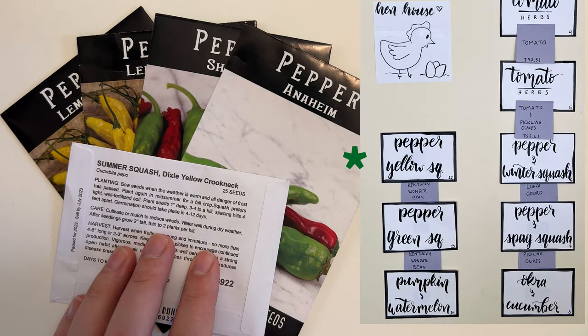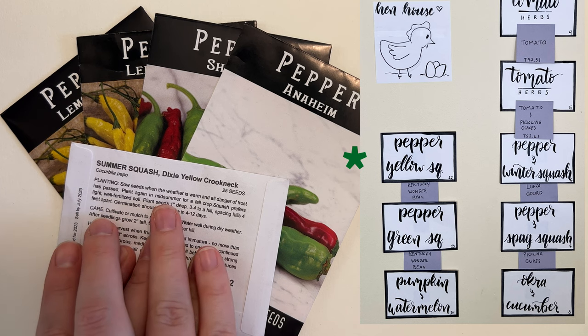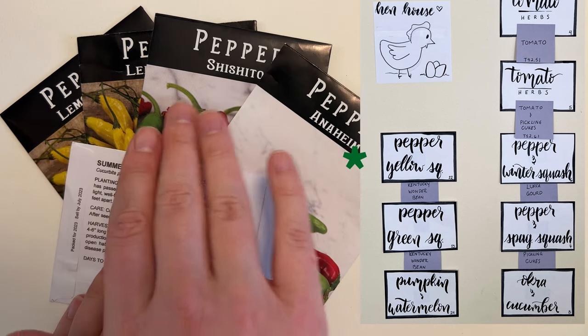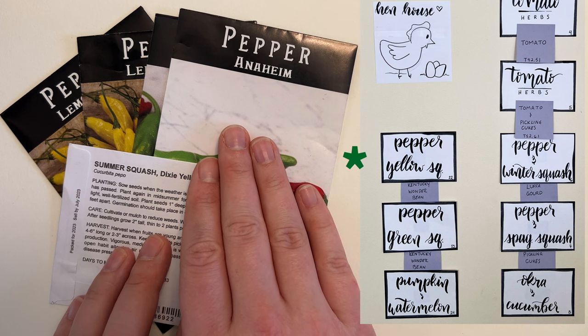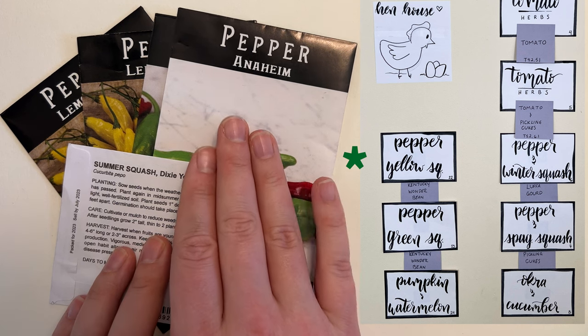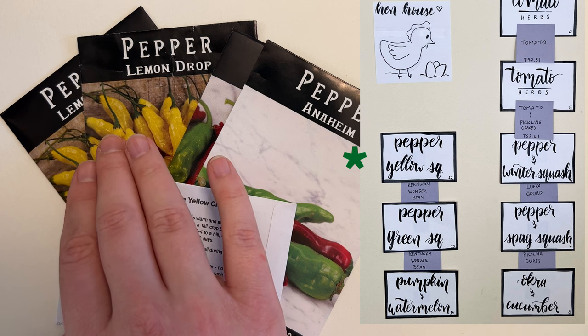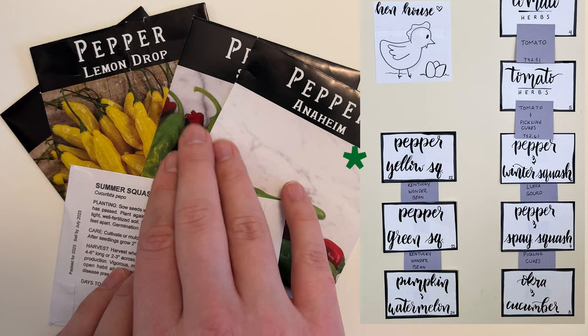In bed twelve we've got the summer squash — it's a Dixie yellow crookneck variety from Gurney's — and then we have the lemon drop pepper, new for us the shishito pepper, and also new to us but one we've eaten from the grocery store a lot, the Anaheim. The lemon drop was our best producing pepper last year so I'm really looking forward to having it in the garden again. Hoping shishito and Anaheim do well for us too.